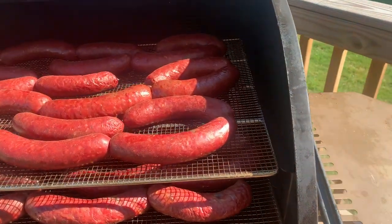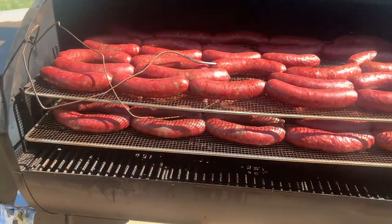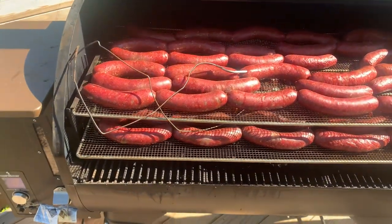The brats are on the Camp Chef — that looks great. 24 pounds of bratwurst on the smoker. We'll let those cook for a few hours, let them cool down, and then package them up.